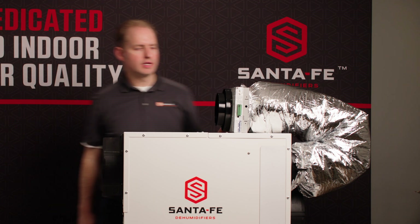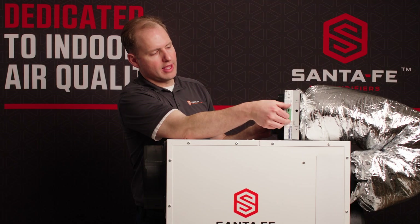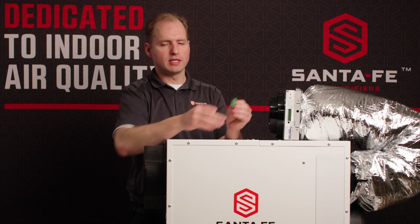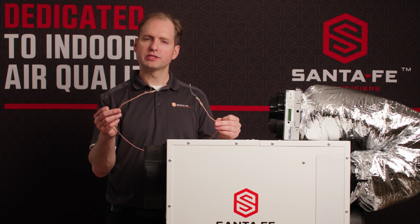The next step would be to wire the Smart Air Damper. It has a unique feature where you can pull the terminal block off, which makes it easier to wire. You would just need some standard 18 gauge thermostat wire with at least three wires.